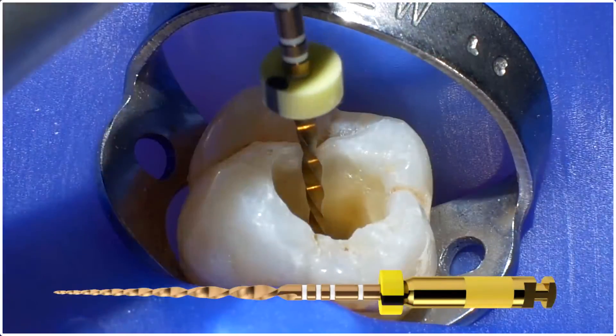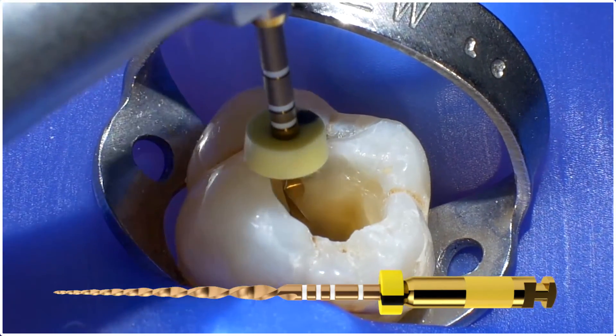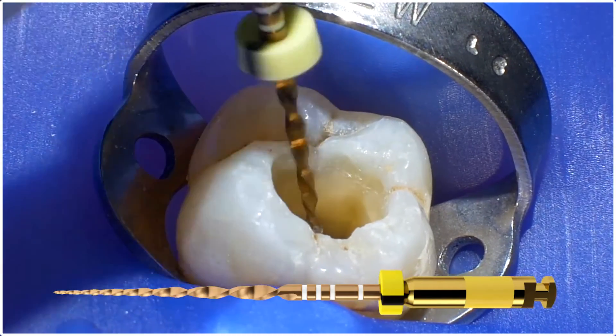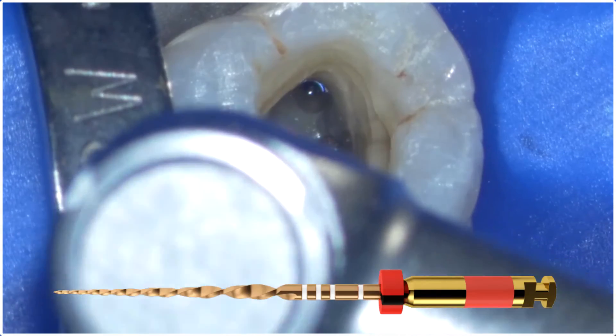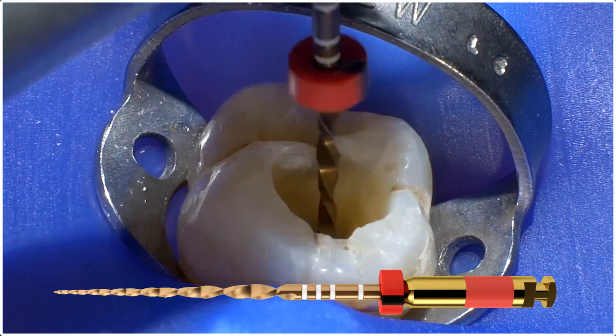In this particularly difficult MB2, it took several passes to get to length with the Wave 1 Gold small. Then, as you can see here, I went back to the primary and it goes to length. This gives me my desired apical shape.